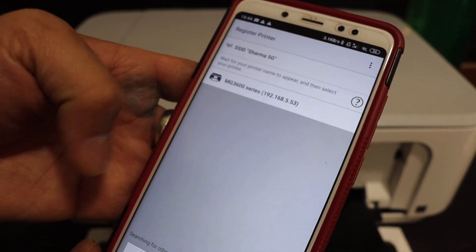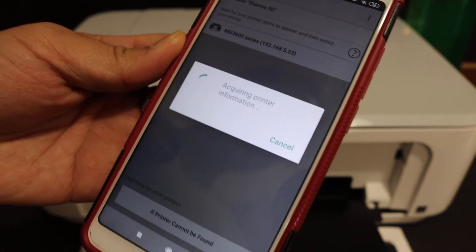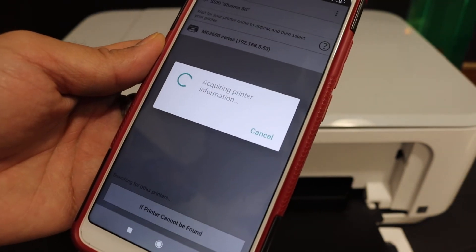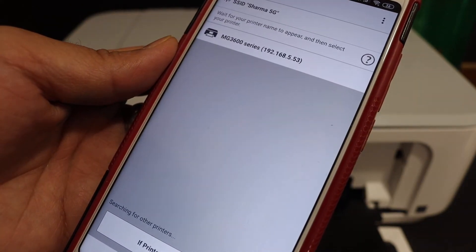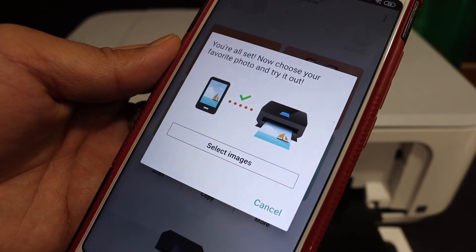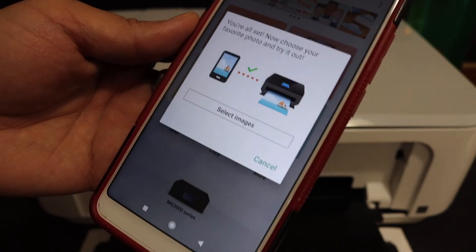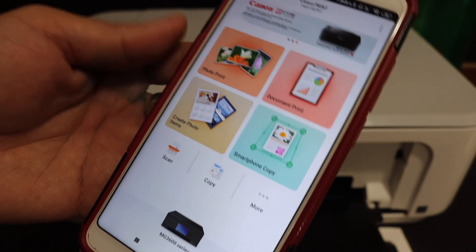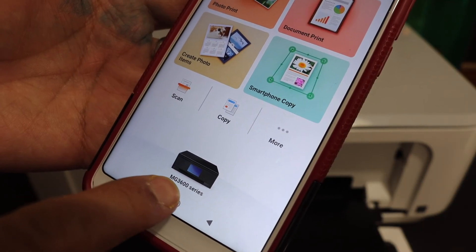Now we have to add the printer, so select your printer. You will see your printer is connected and it has also been added in the app. Click cancel here, and you can see your printer is available at the bottom — it says MG3600 series.